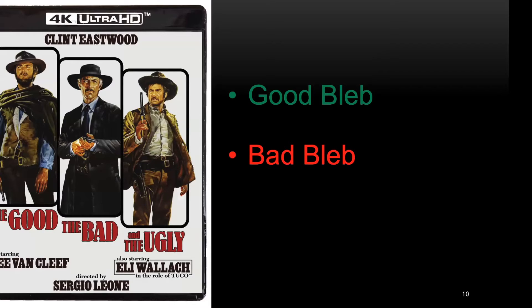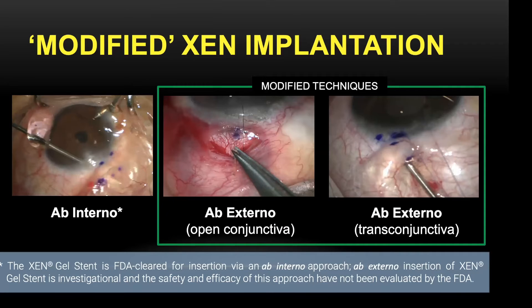Bleb morphology and clinical results varied so much even among my own surgical cases. Most of the time I had good blebs, but sometimes I had bad blebs with failed intraocular pressure control, and not very rarely I met with ugly blebs with acceptable IOP but bizarre bleb morphology. For the last few years, gen surgeons have also developed modified implantation techniques based on an ab-external approach, which is very useful especially in Asian eyes with narrow eyelid fissure. However, only the ab-internal approach is FDA cleared so far. In this talk, I am going to focus on strategies for making better blebs and how I have handled some complicated cases.